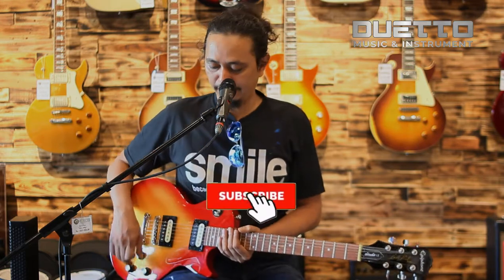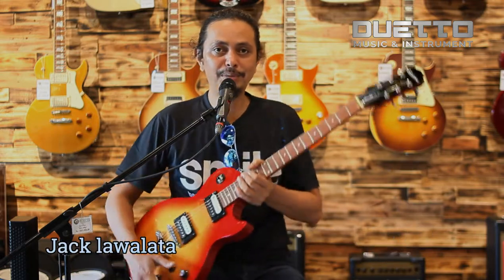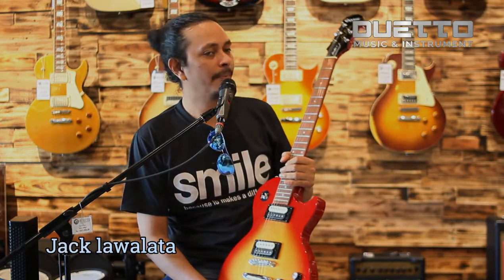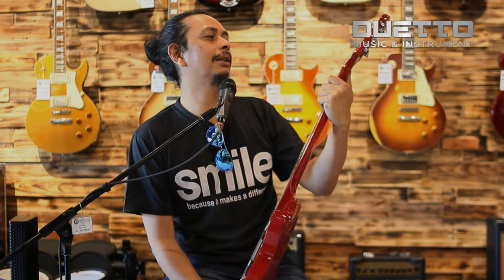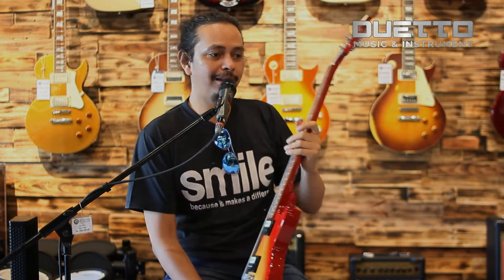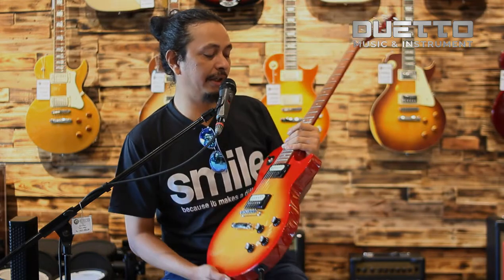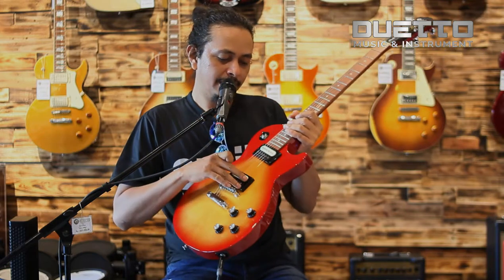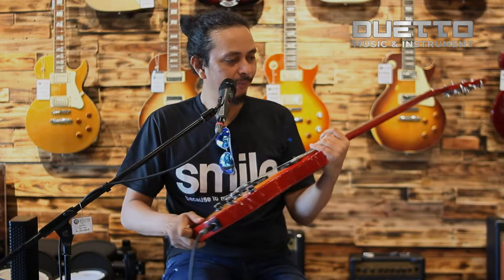Oke, jumpa lagi bersama saya, Jack Lawalata, dan kita akan mereview lagi gitar yang baru. Dan kita punya ini: Epiphone, tipe Studio LT, dengan heritage cherry sunburst color, zebra color pickup. Cakep.